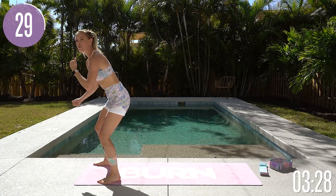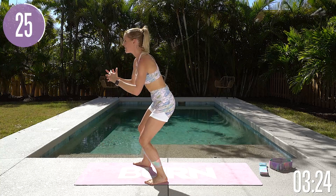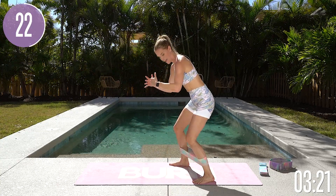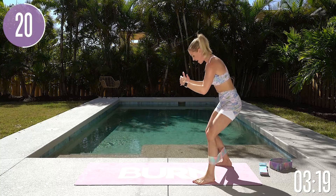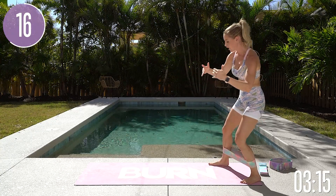Take it all the way to the top and then reverse. Keep those knees out to the side and breathe. You're still going to get your heart rate up doing these glute activation exercises, but these are so great to do before any of my glute workouts.